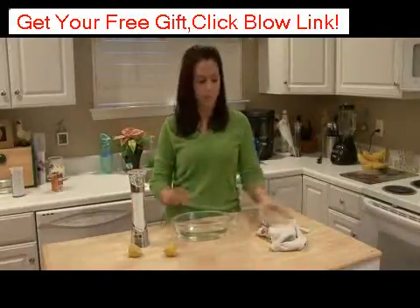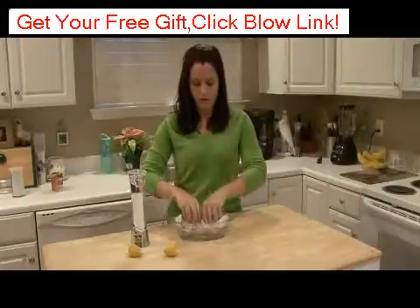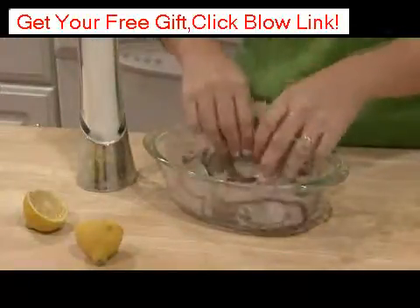Mix them up in a bowl, add your clothing, and saturate your clothing with this mixture.